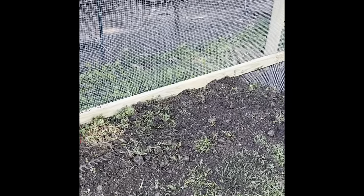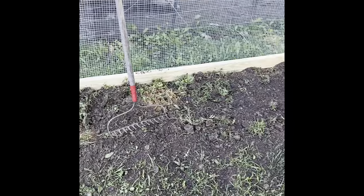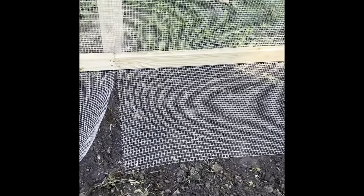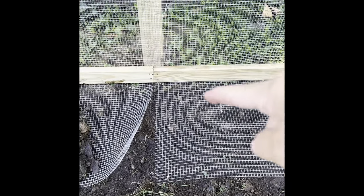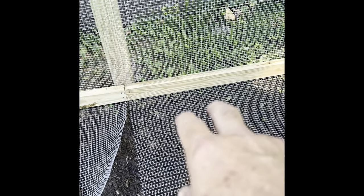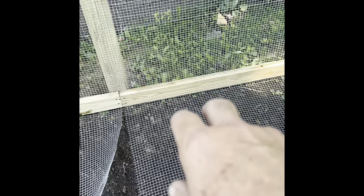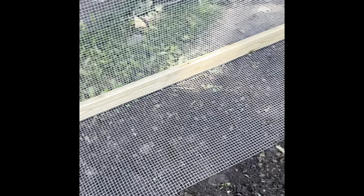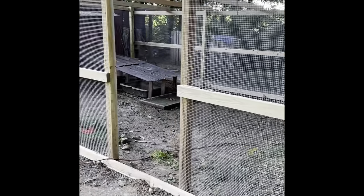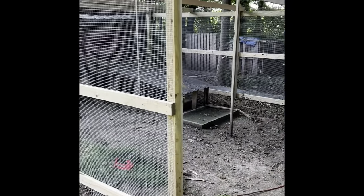I'm starting to put the apron down and the bottom pieces of two by four. Once it's covered you won't be able to see it. This section shows the hardware cloth coming out about two feet — it's stapled on the bottom of the two by four, so it extends about two feet out. When animals try to dig under, they'll usually start right at the fence base, hit that hardware cloth, and won't be able to dig. I'm going to do that all the way around to make it predator proof on the ground.